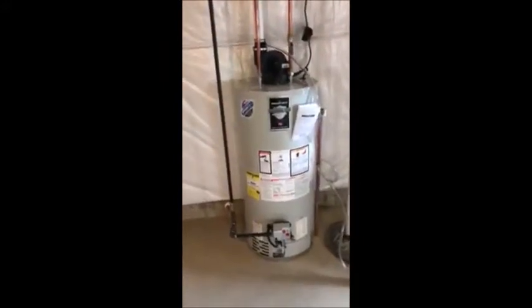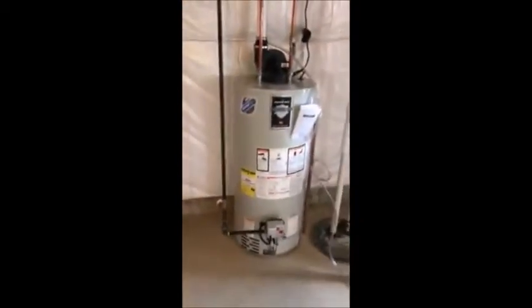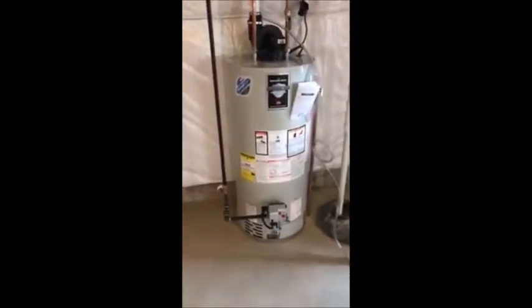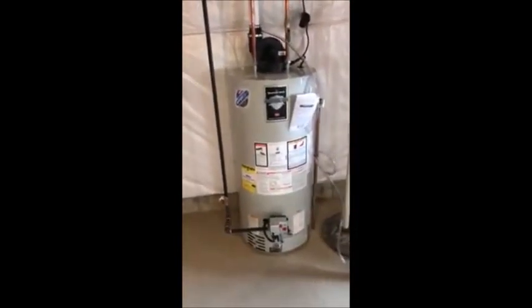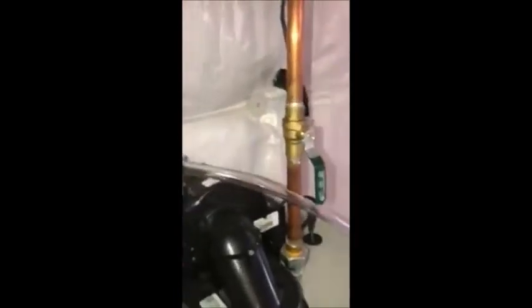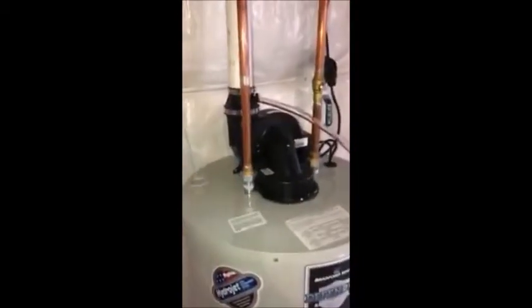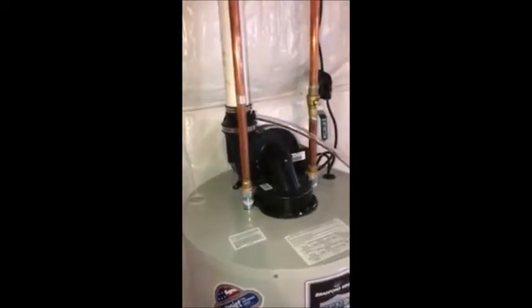So in lieu of that, this would be the next best option. This is a tank water heater, but it's a fan-assisted high-efficiency unit. Just like a typical tank water heater, but instead of having a metal vent connector that connects to a chimney, you actually have a PVC pipe here and a fan, which handles the combustible gases coming from the water heater as the flame is burning and the unit is operating.